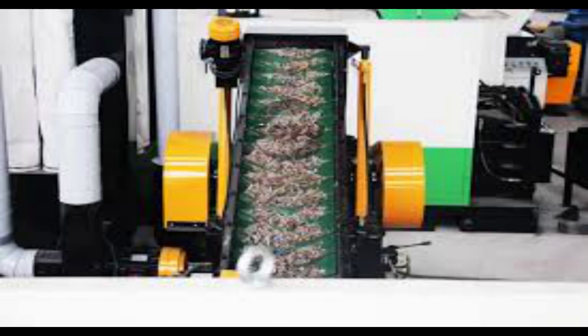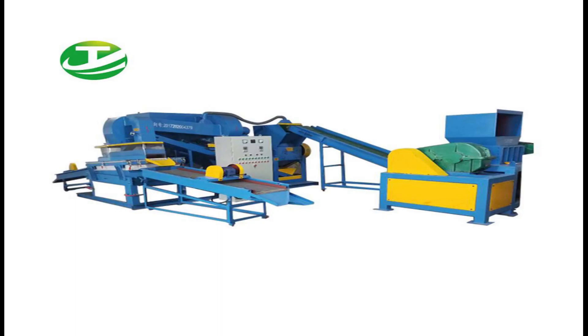A project can be implemented to achieve the same functioning of copper and plastic separation at low cost, more efficient method and compact machines.